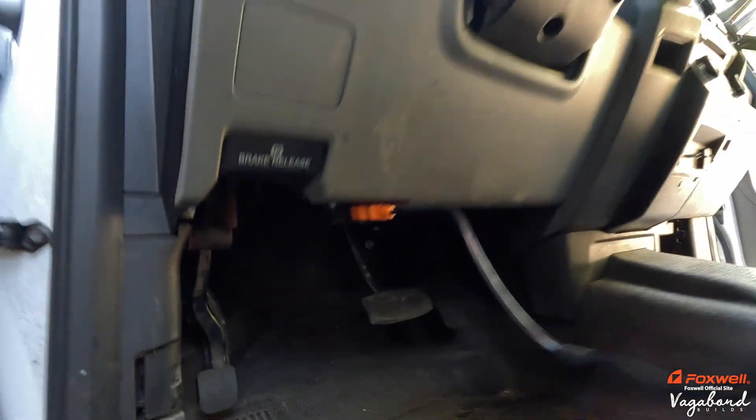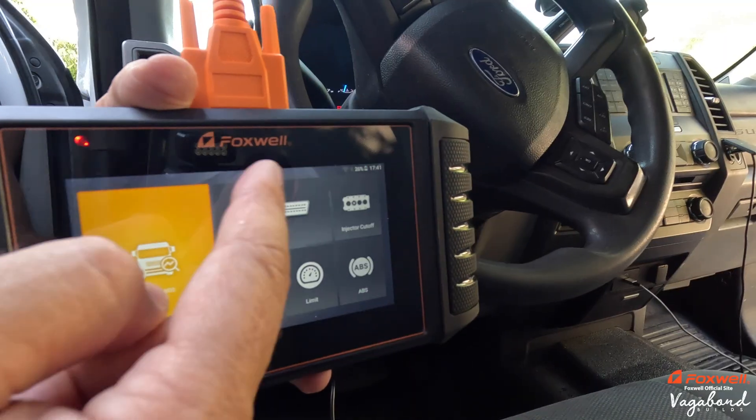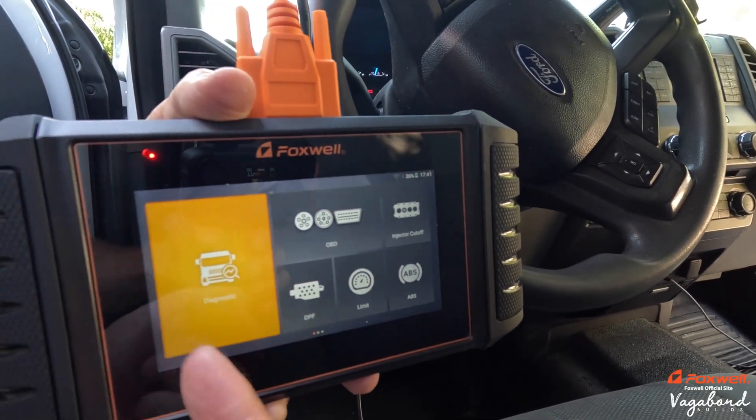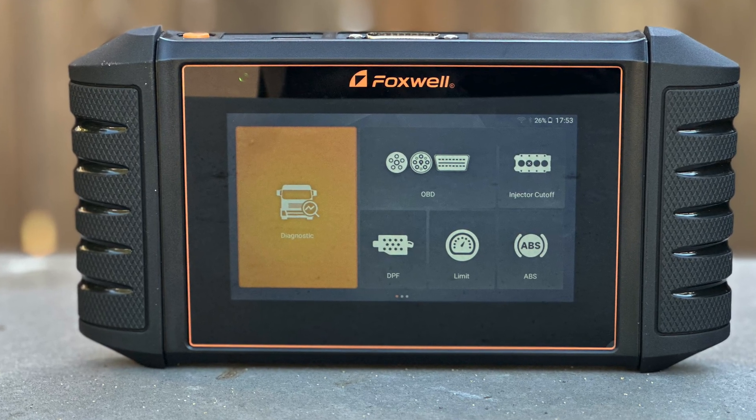The unit is turned on and this is what our home screen looks like. You have the Diag Mode, DPF, Speed Limiter, ABS, OBD, and Injector Cutoff.